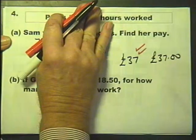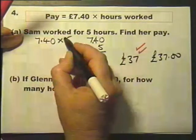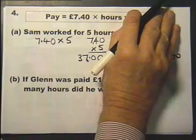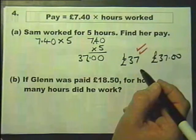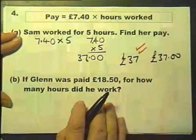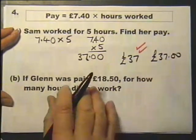But if you get it wrong and you've done no working out you'll get nought. However, if you get it wrong but you've shown some working out and the examiner can see that you know how to do it — showing the calculation 5 times £7.40 — you can still get one mark out of the two. I will keep mentioning showing your working out, because the temptation is sometimes to do things in your head when you shouldn't.